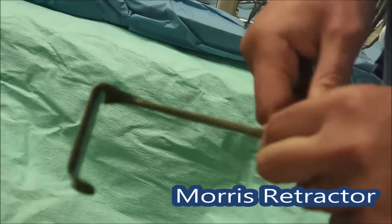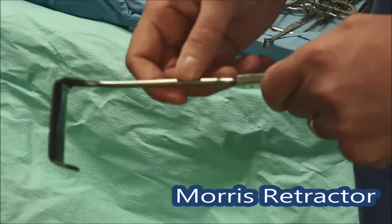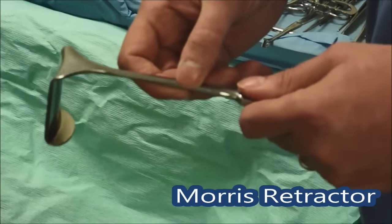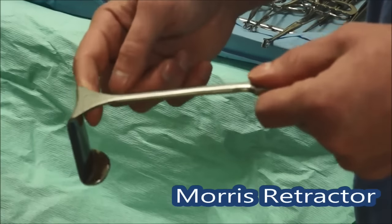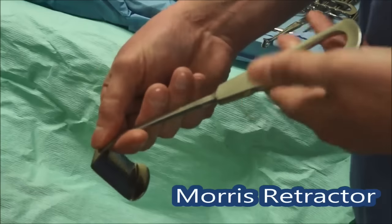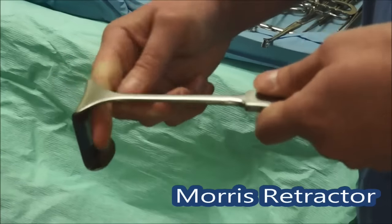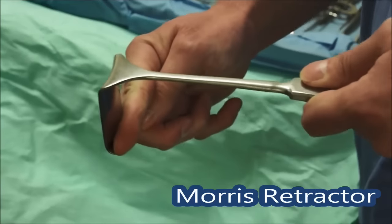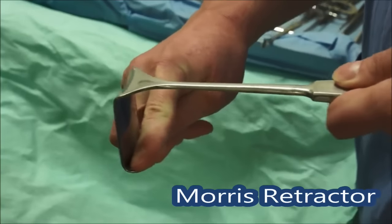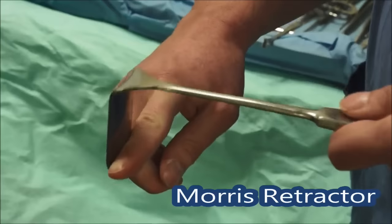For slightly further inside, for a slightly bigger patient or getting into a wound, these are called Morris retractors. Very similar to the Langenbeck, with a slightly smoother textured grip down the side to hold on to, and again with a lip to get underneath the tissue and pull it backwards — very effective retraction.